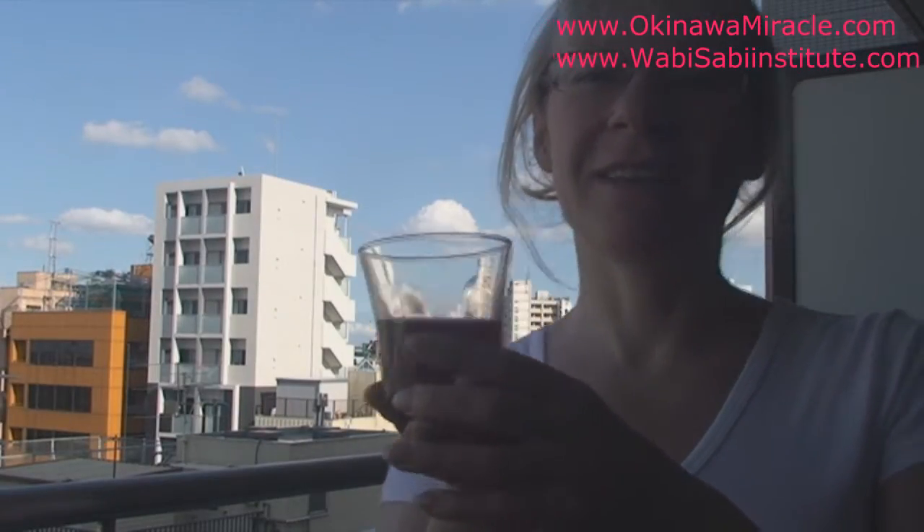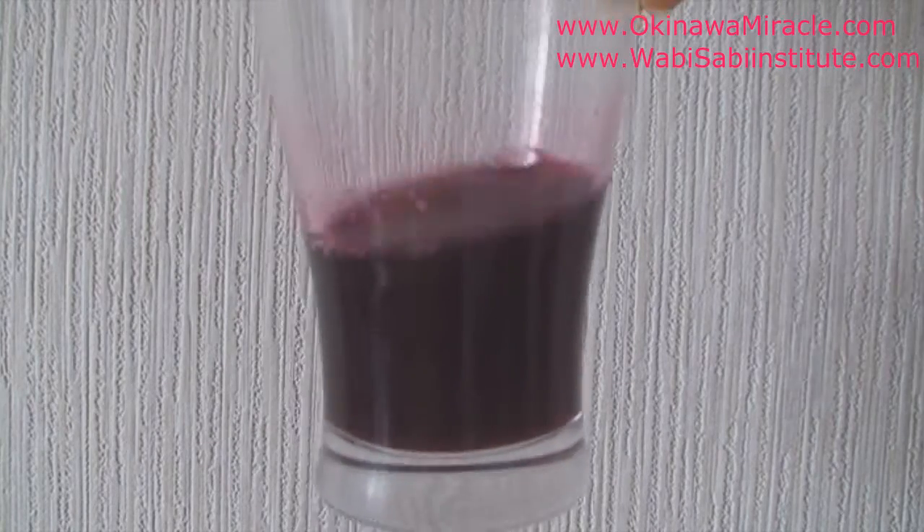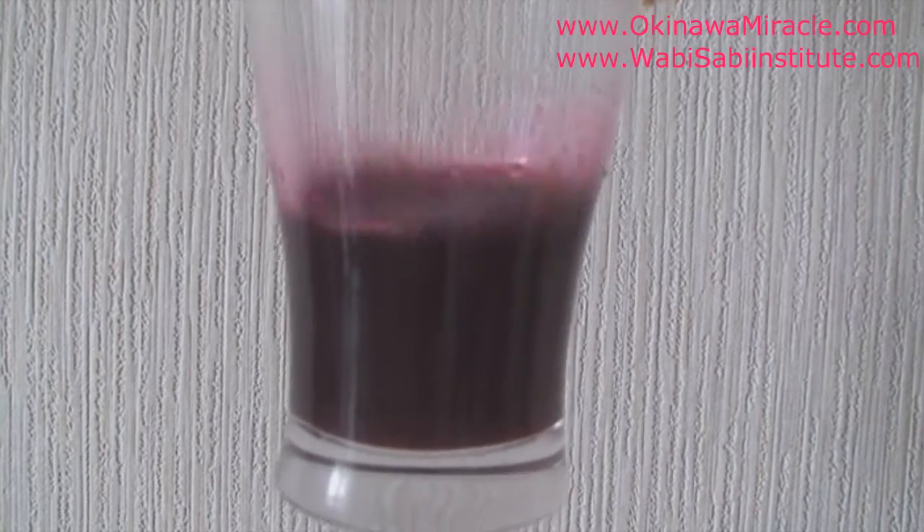Here is the red shiso drink — it tastes really amazing. You can drink it either warm or cold with ice. If you drink it warm it warms up your body, and with a little honey and lemon it's very nice. If you want to cool down, just add some ice cubes with lemon and honey and you have a very refreshing cooling drink for summer days.